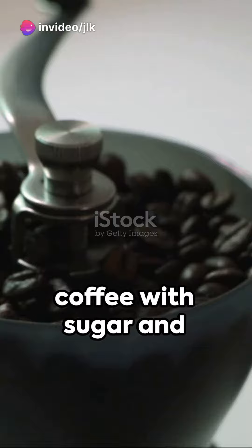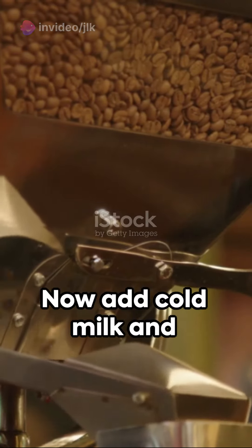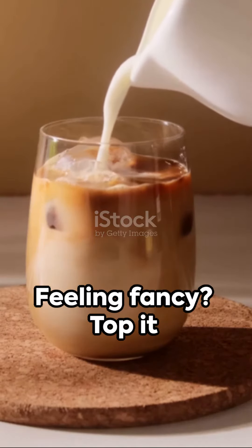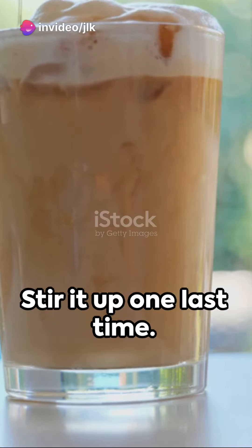Next up, sweeten the coffee with sugar and pour in the rest of the concentrate. Stir well. Now add cold milk and drop in those ice cubes to chill the coffee. Feeling fancy? Top it with whipped cream and drizzle some chocolate syrup. Stir it up one last time.